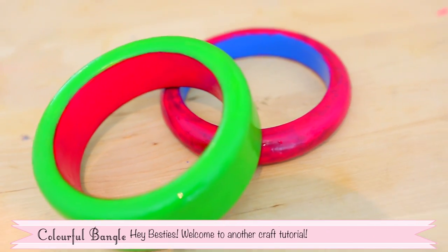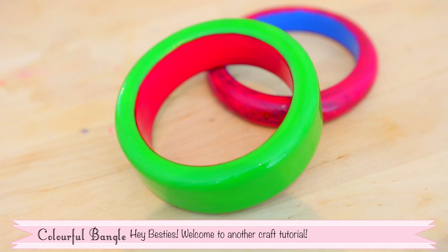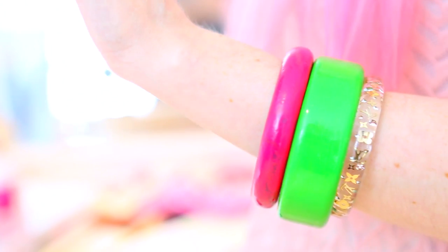Hey Besties, welcome to another craft tutorial. This week we're going to repaint some bangles so they're all colourful for summer.